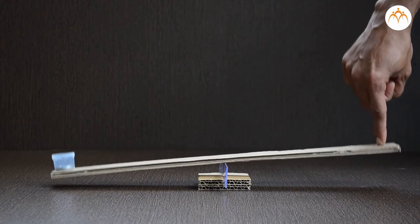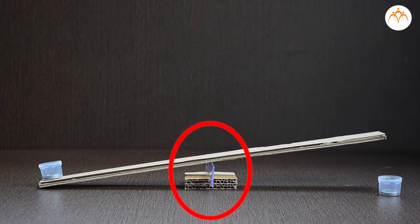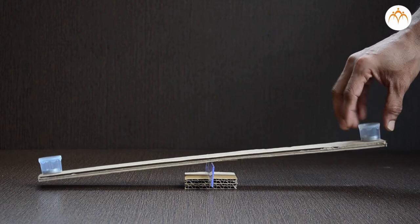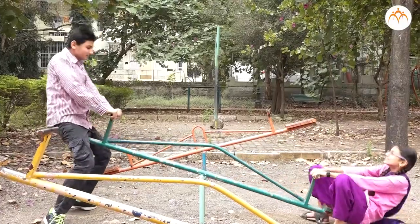Not all first-class levers are used to lift things. If the fulcrum is in the middle of the lever, it can be used to balance things. With forces on both sides equal, the bar will be at level with the ground. If two players have the same weight, the seesaw will balance.